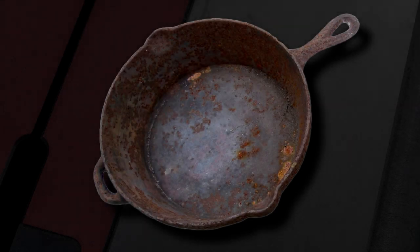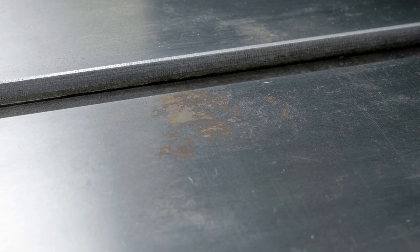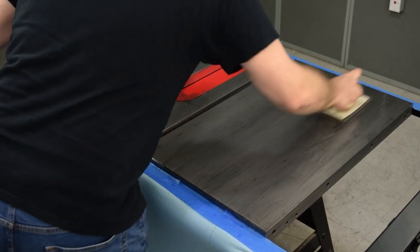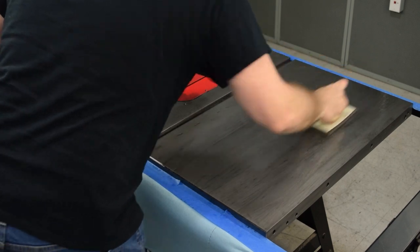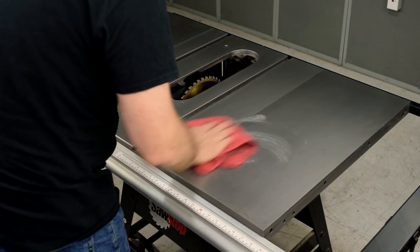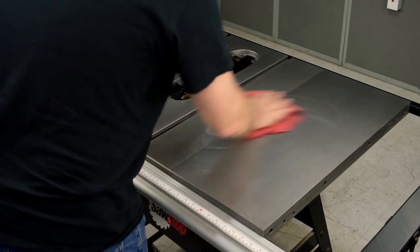Cast iron is subject to rust. It's likely that sooner or later you'll need to deal with rust on the table of your cast iron saw. The sooner you notice any rust or rust sources, the easier it will be to remove and the less likely there will be any real harm to the surface, such as pitting. This video shows you how to remove rust and how to prevent or minimize the possibility of rust buildup in the first place. This is just one approach — you may have your own methods that work just as well.